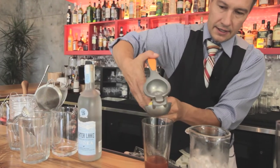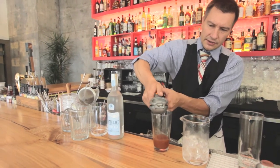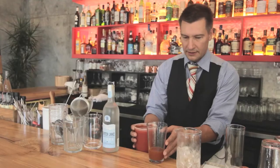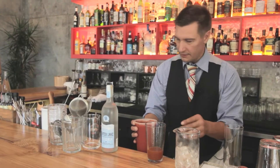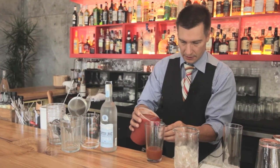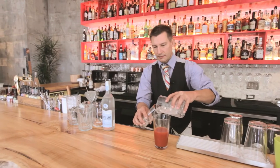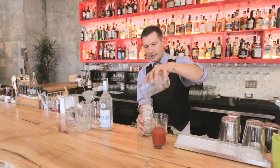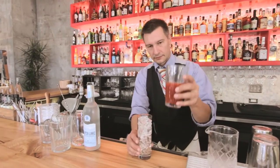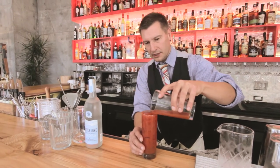Half of a lemon should yield about a half an ounce of juice, which is standard for this cocktail. Two ounces of vodka — I want about double that for my tomato juice. I just want to stir that up, and I'm going to take all that ice that I prepped, fill my glass with it, take my Bloody Mary, and pour it over the top gently.